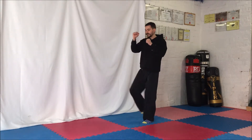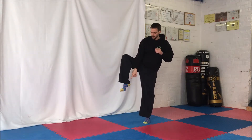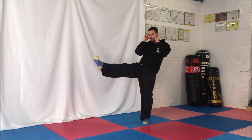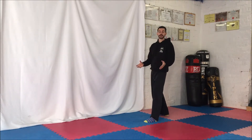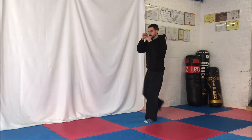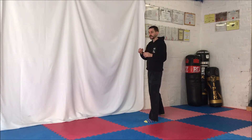The front kick — front snap kick. We're going to lift up the back leg, so we're going to chamber with the leg first. And then for this particular kick, I want you to point your toes back towards your body, so we want to be impacting with the ball of the foot. Then you're going to extend the foot out, bring the foot back again, and then step back into your normal fighting stance. Toes up, kick, and then back into your stance again. That's your front snap kick.